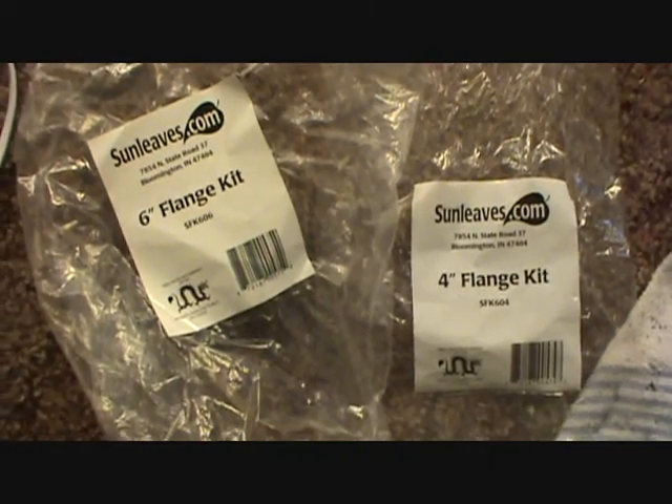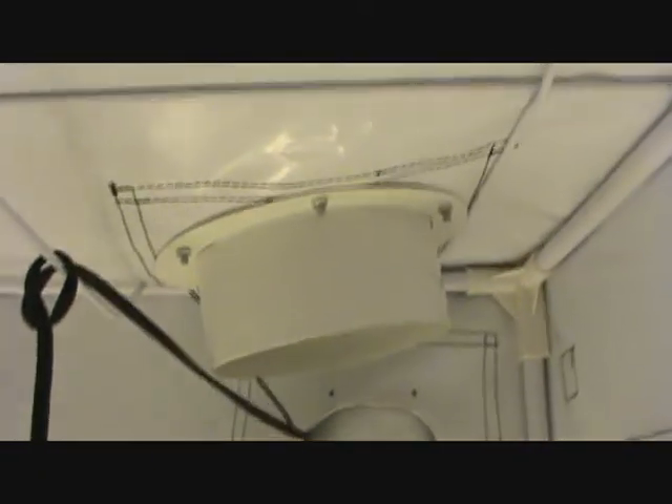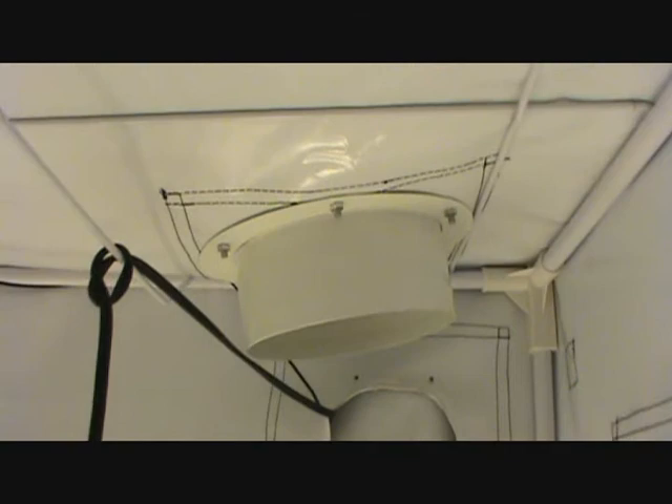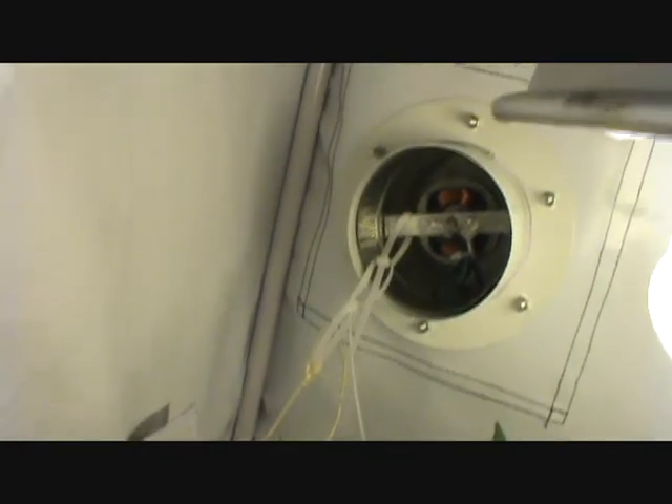I got the flanges in the middle today, decided to remove the fan up on the ceiling of the tent, the exhaust down here. I had to rig it up — peel and hold — and we got the exhaust running.